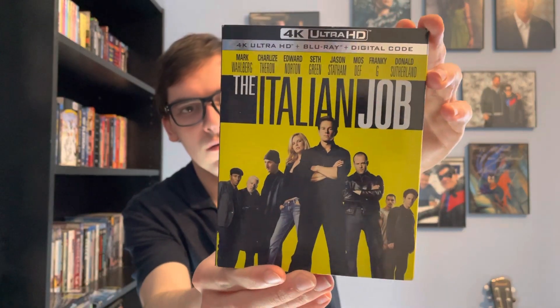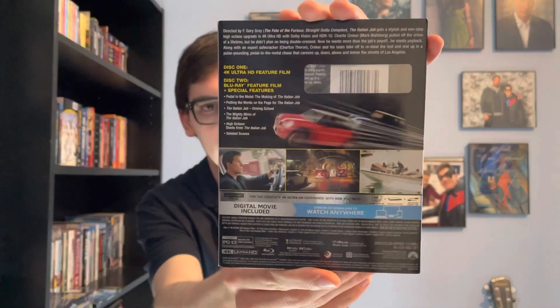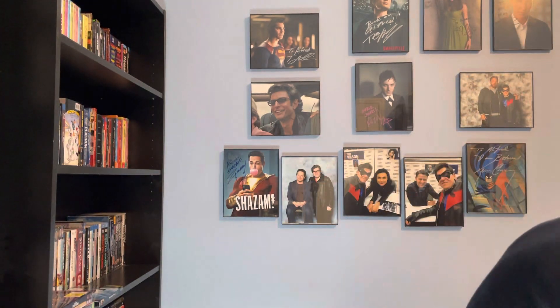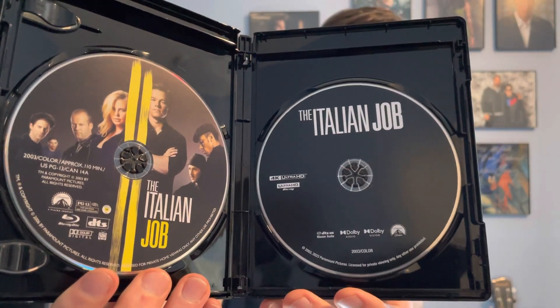It has one hell of a cast too. Front, spine, back — if you want to read details on special features. So two discs: disc one is Blu-ray, disc two is 4K Ultra HD Blu-ray.